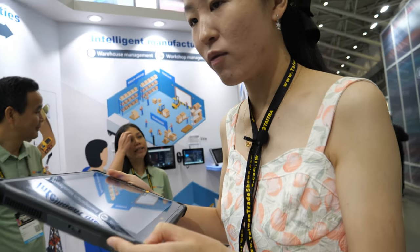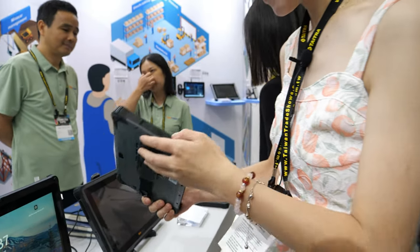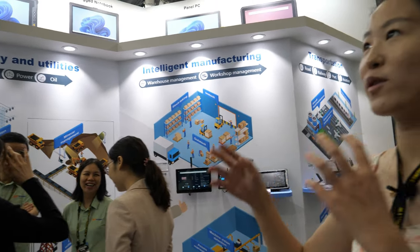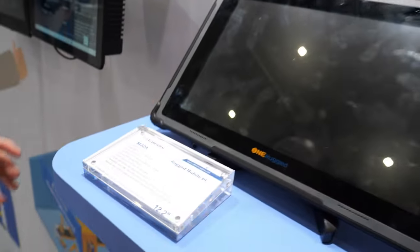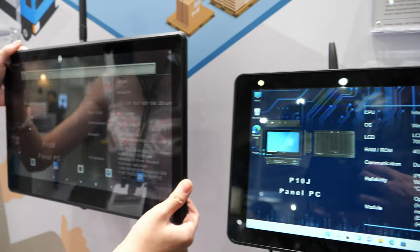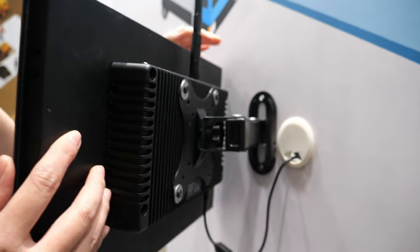This tablet is based on our new OneRocket brand, connected with Amdor, with a distinctive color design. We're also showing industrial PCs with Celeron and Rockchip processors, including a Rockchip-based vehicle PC with a vehicle mount, 4G, and Wi-Fi support — designed for easy use in trucks and vehicles.